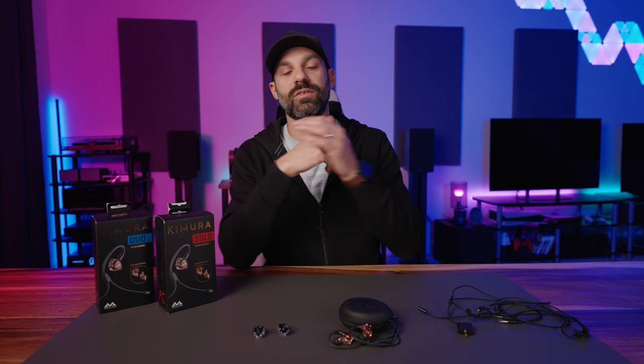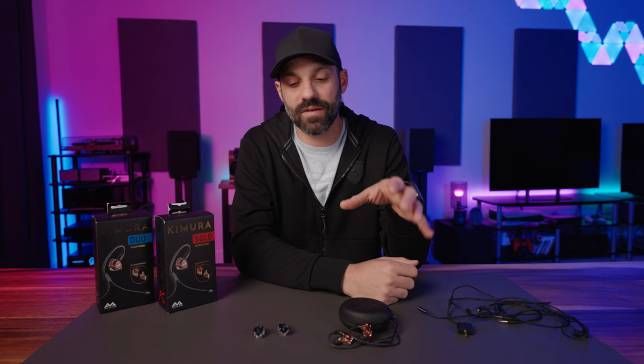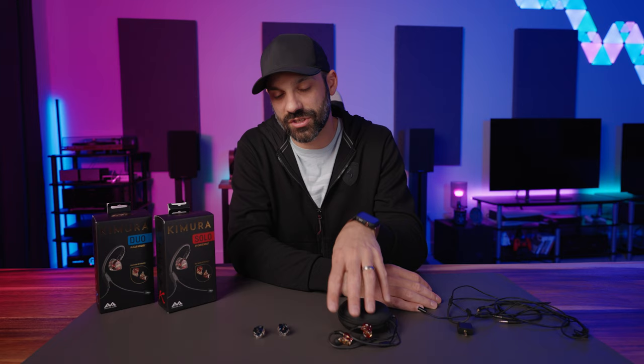The soundstage isn't huge — these are IEMs, not open-back headphones — but from an imaging standpoint they add just a little extra space and do an exceptional job of isolating where things are coming from. I played hours of Shipment and was still able to find where people were coming from. On games like Warzone the more subtle stuff was fine too. These didn't hold me back; I felt just as competitive as with some of my larger, more expensive products, which is great in a compact IEM form factor.